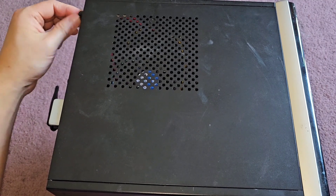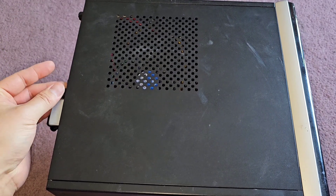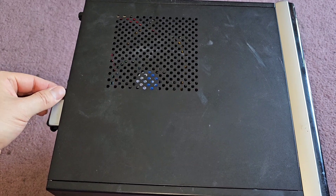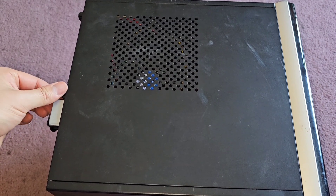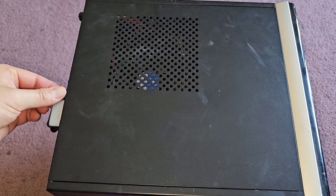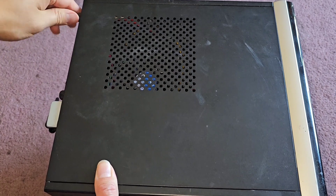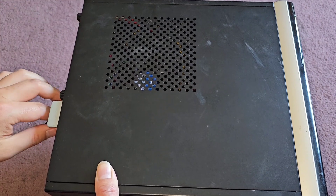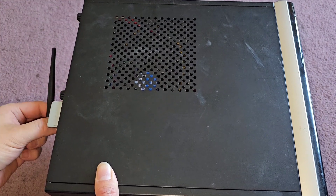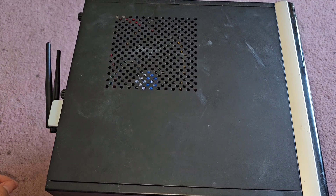Then we get the two screws, put them back on, and we should be good to go. I'm just going to power it up, make sure everything's good, and that should be done. Hopefully this video helped you guys out. If it did, please make sure to like, subscribe, and share my channel with others so they can learn how to upgrade and repair their devices as well. If it helped you save money, please consider contributing a little to the channel — links and methods are in the description below. That's it — see you all in the next one.